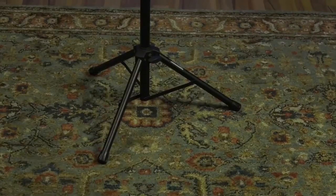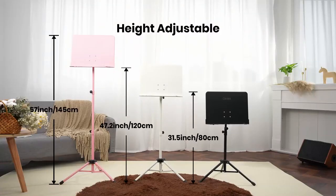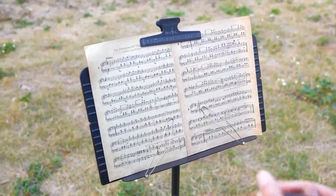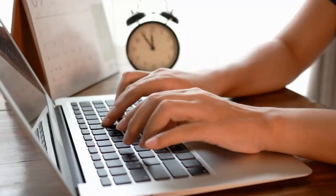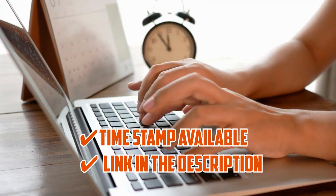From bustling rehearsal studios to serene concert halls, these musical chameleons are ready to take center stage and accompany you on your melodic journey. So get ready to be enchanted as we unravel the captivating tale of folding music stands, the ultimate melody of flexibility and freedom for every musician. There are timestamps and direct links to all the products in the description below.